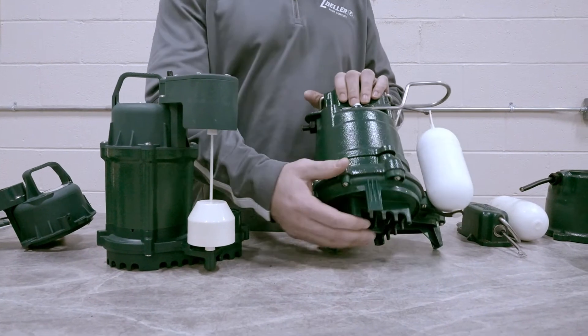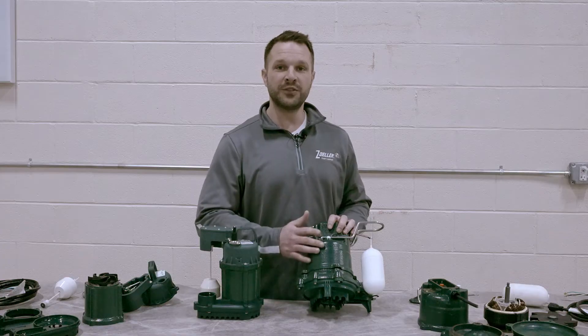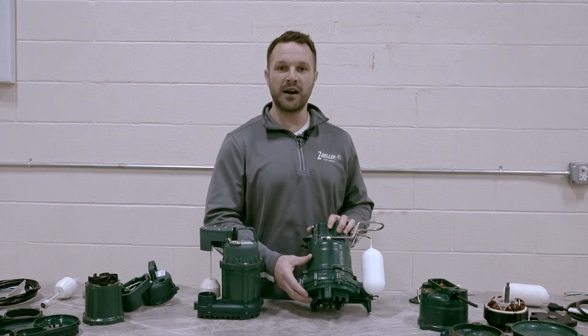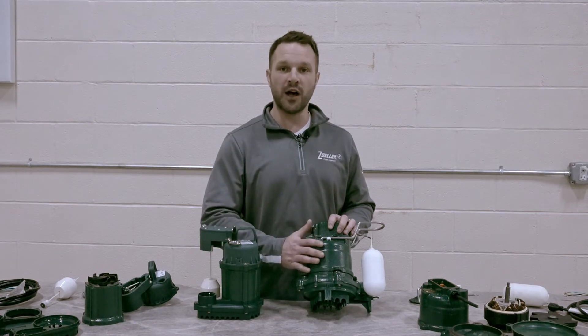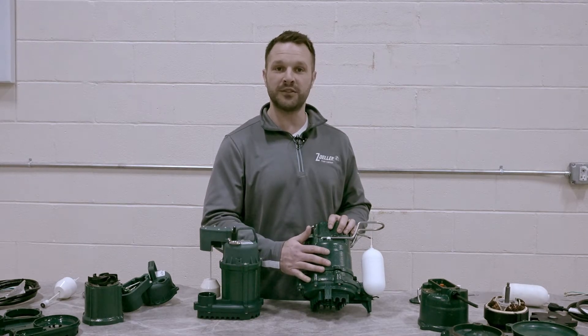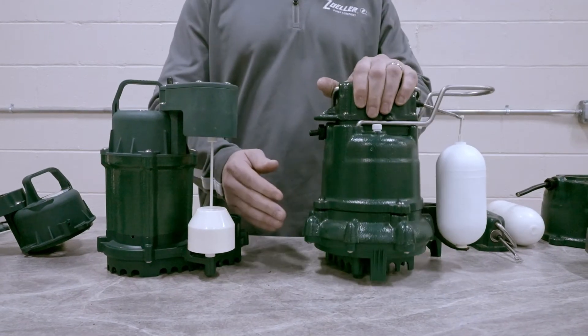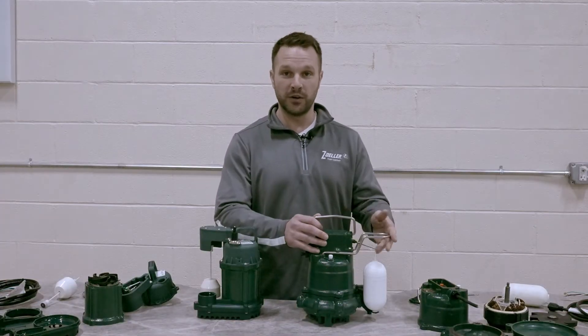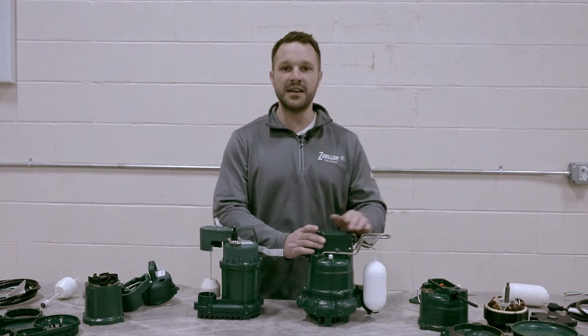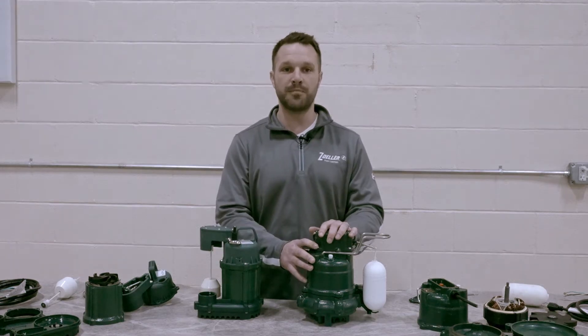The Model 53 is part of our core product offering. This unit is made up almost entirely of cast iron, which is a great way to pull heat away from the motor and keep the pump cool. All Zoller Pump cast iron is finished with a corrosion resistant powder coated epoxy finish to prevent corrosion and rust. All metal components are stainless steel to prevent rusting as well, and all of these components play a key role in increasing the longevity of the pump.